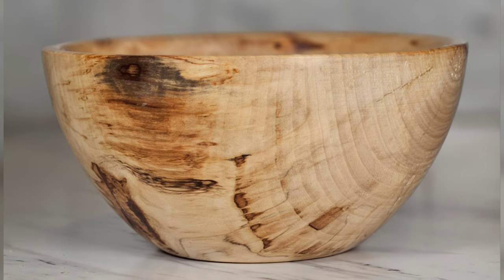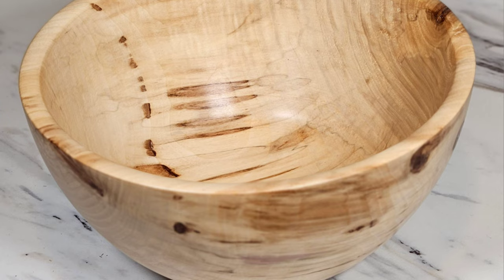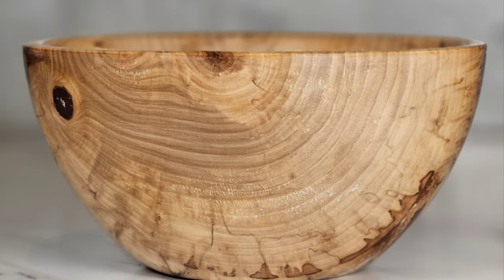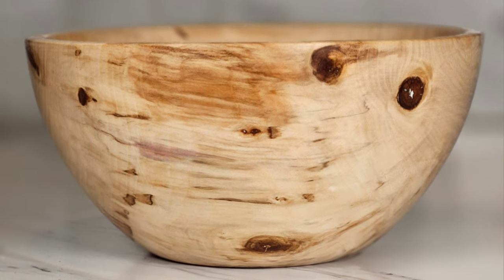And the finished bowl — look at that. It's a thing of beauty. Thank you for watching. I really enjoyed making this bowl. Highly suggest you guys give it a shot if you can. Catch you guys next time.